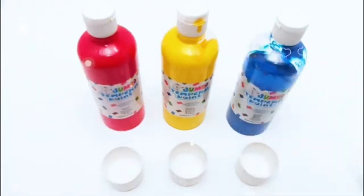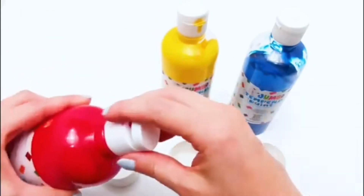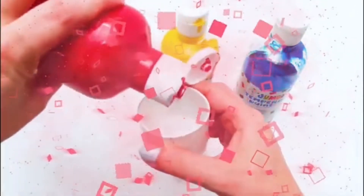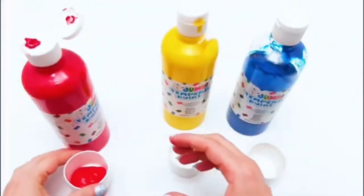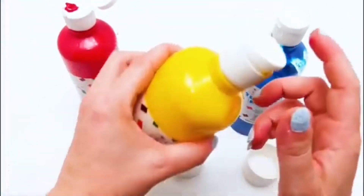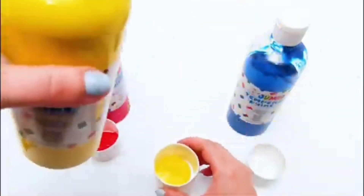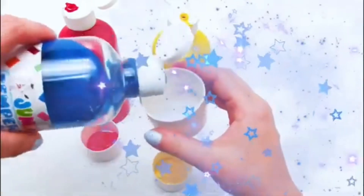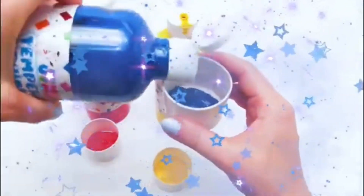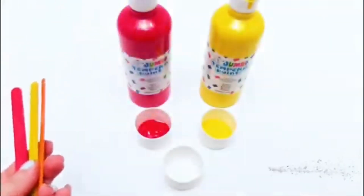Let's grab our tools and start mixing the colors! We'll add some red... We'll add some yellow... We'll add some blue... Yay! Wow!